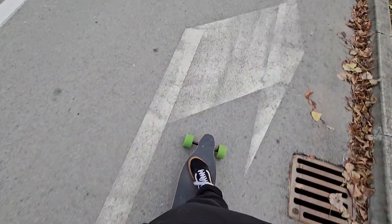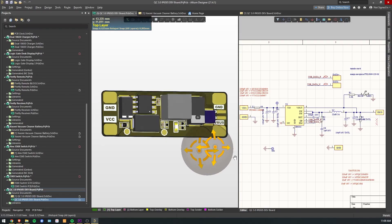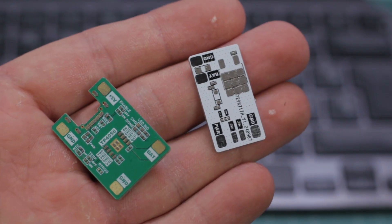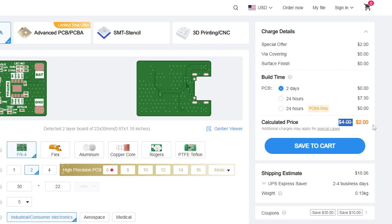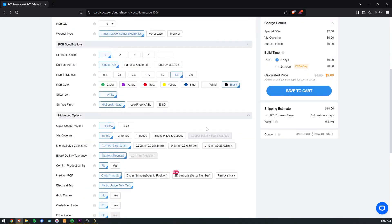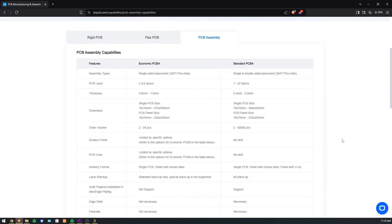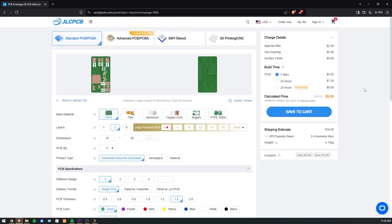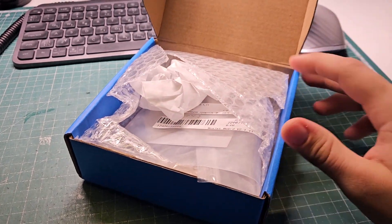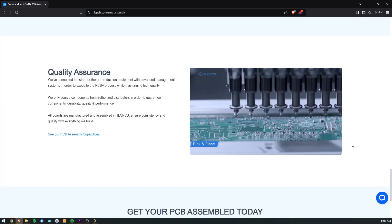But before I get into the details, a quick word from today's video sponsor. This video is brought to you by JLCPCB, your one-stop solution for high-quality PCB manufacturing. Whether you're working on a personal project or a professional prototype, JLCPCB offers PCBs with precision, reliability, and fast turnaround times, all starting at just $2 for your first order. Simply upload your design, choose your specs, and let JLCPCB handle the rest. They also offer industry-leading SMT assembly services. The special thing about JLCPCB is that they offer low-quantity boards for personal projects at unbeatable prices — this $10 order could have been more than five times more expensive at some other manufacturers. Head to JLCPCB.com to get started.